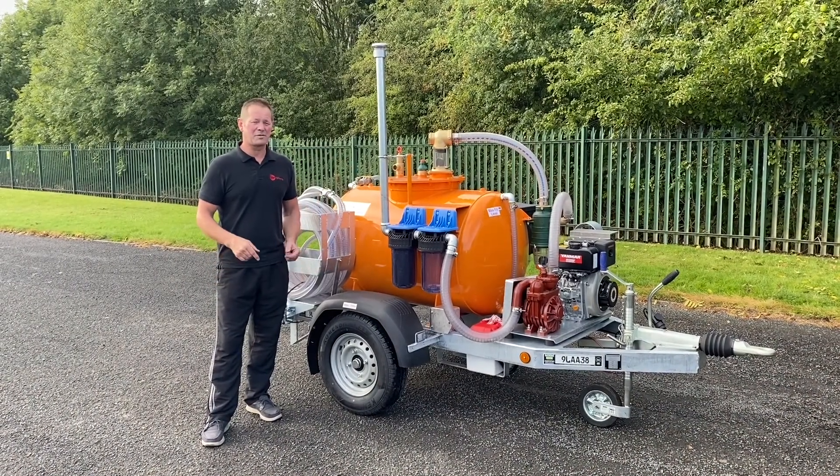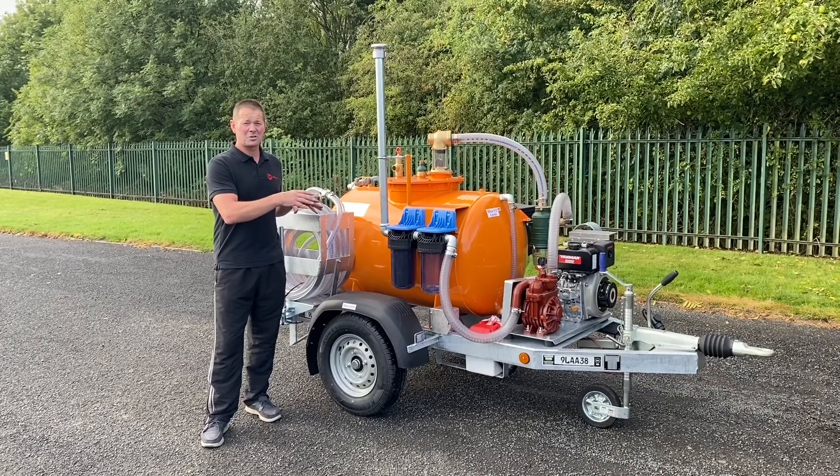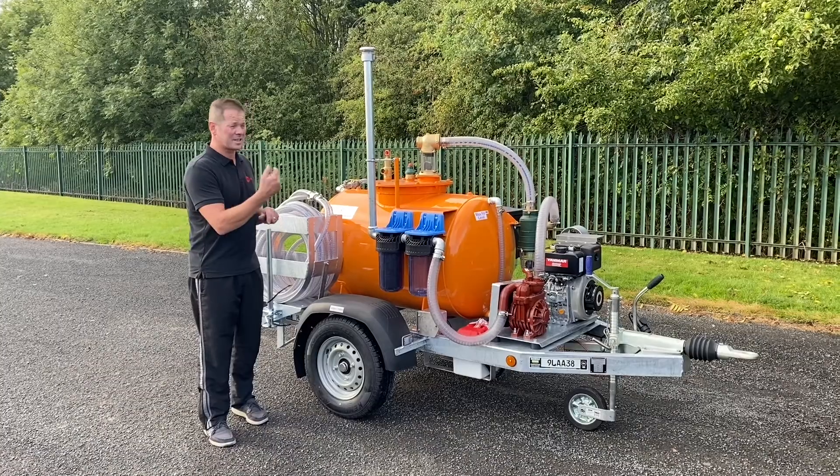Welcome to the walk around of Try Engineering's 450 litre bespoke built back tanker. This one has been configured for use with sensitive liquids. Let me show you the safety features and I'll take you around the job.